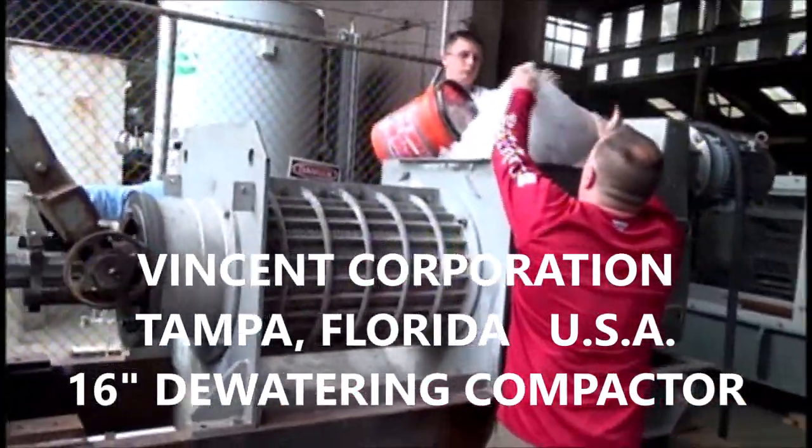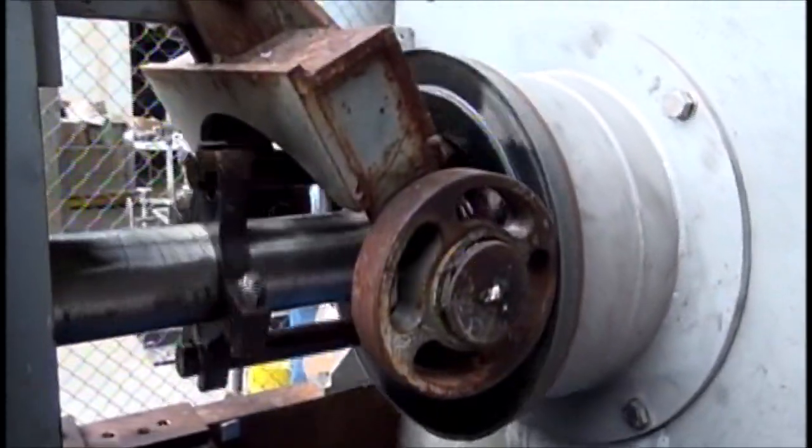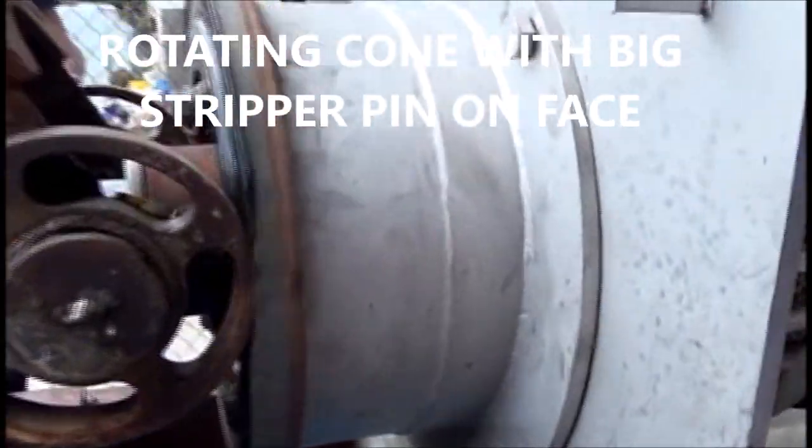We're getting started the second day here. We've got this mechanism so the cone is rotating, and we've got a flat wheel there — that doesn't matter.